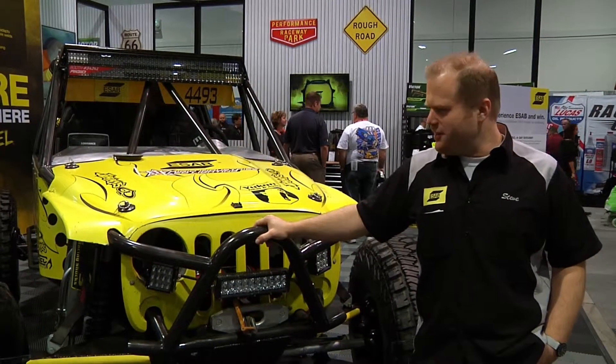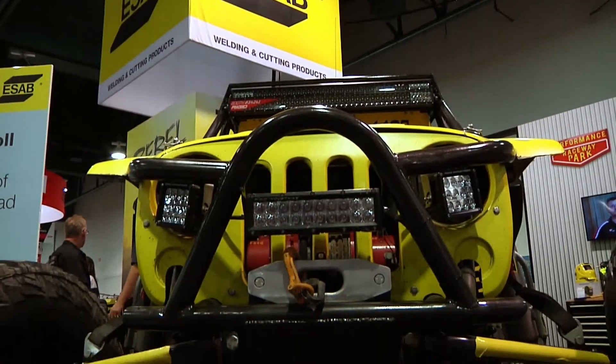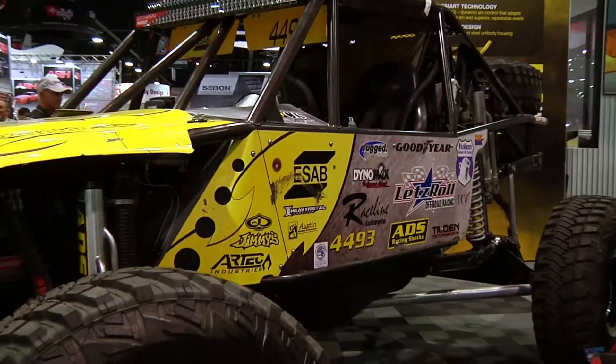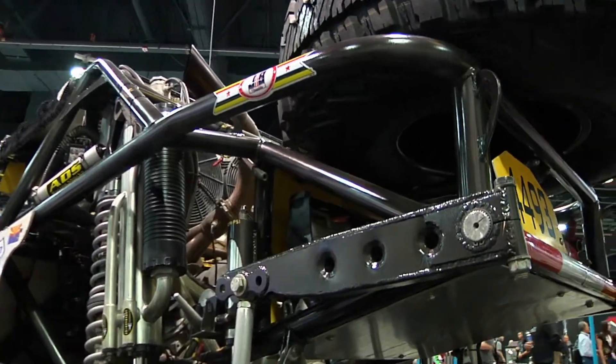I'm here in the ESAB booth standing next to the Let's Roll ESAB 4493 buggy. The reason we've got this in the booth is because it is built top to bottom with ESAB welding and cutting equipment as well as filler metals. For more information you can check us out online at ESAB.com.